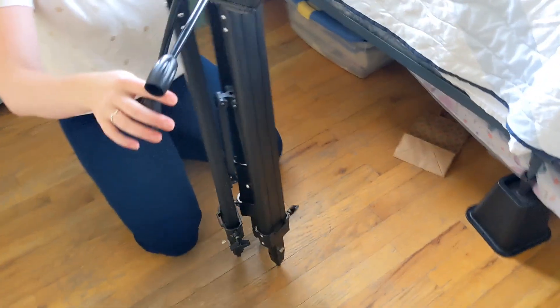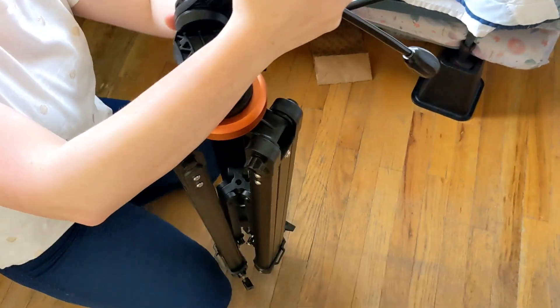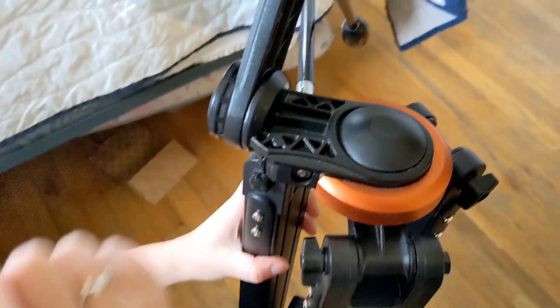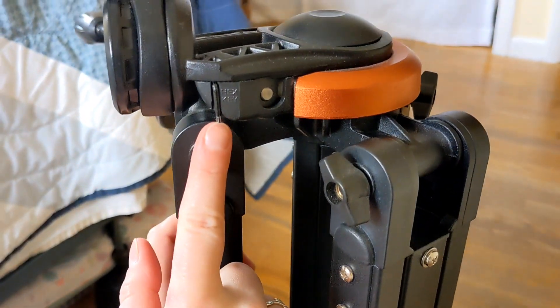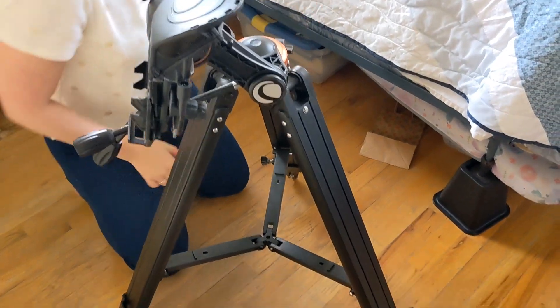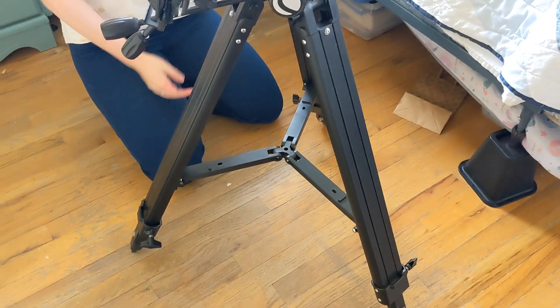This is my friend's Celestron StarSense Explorer DX telescope. Here she's showing me how it can fold up pretty small and get even smaller using that little hex key. And here she's unfolding it.